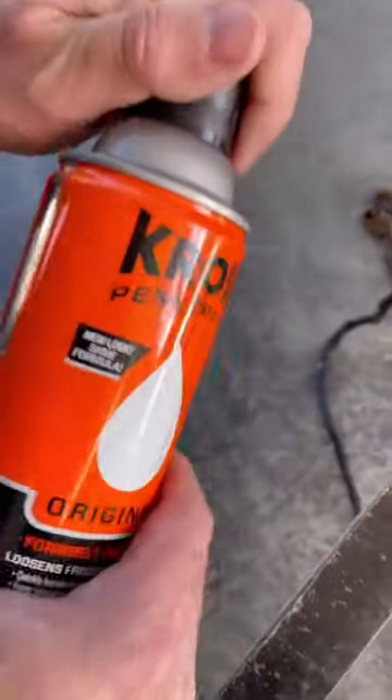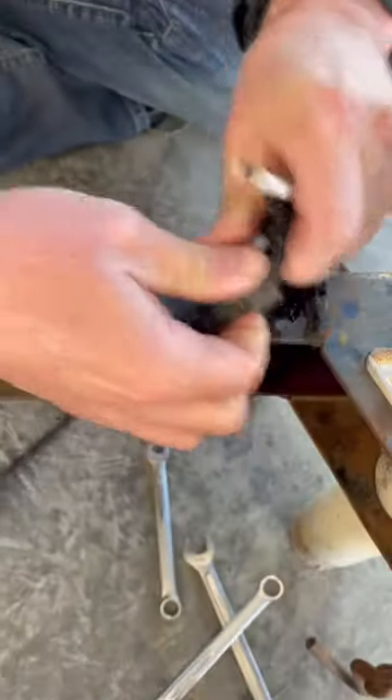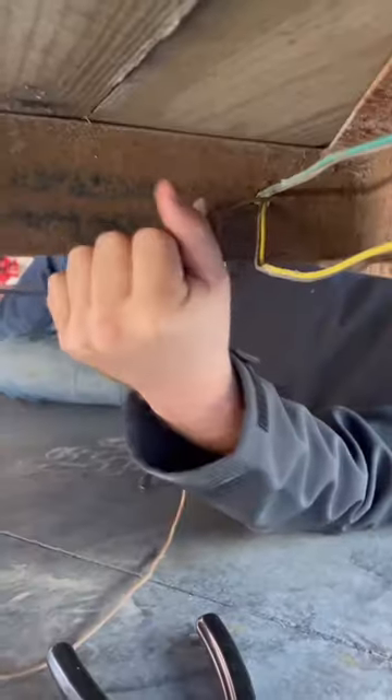First, I unbolted the wiring harness ground from the tongue of the trailer. Next, I cut the wires and pulled out each section.